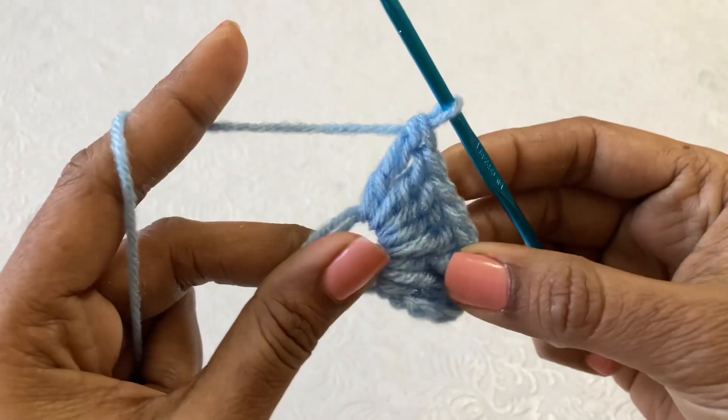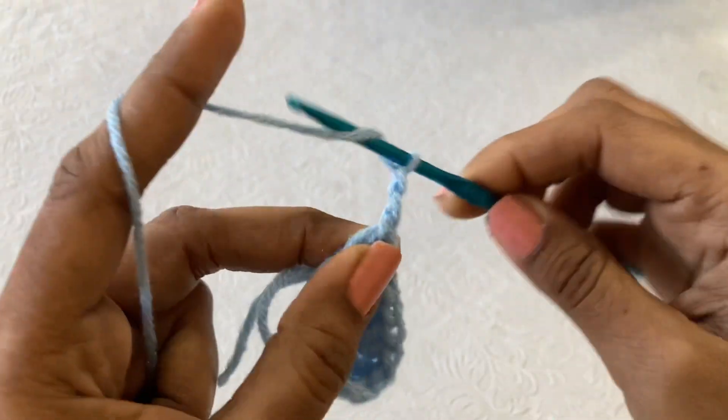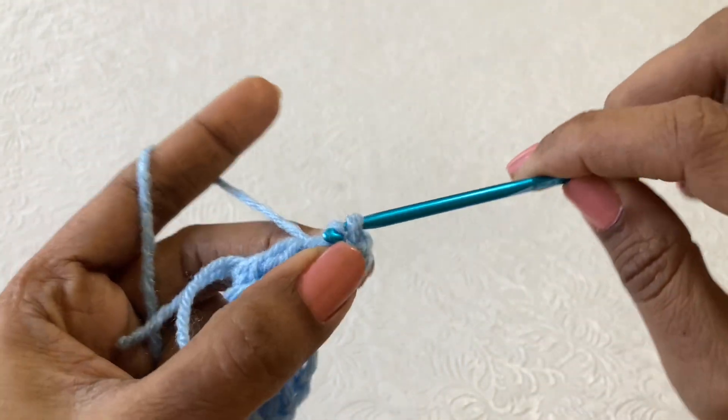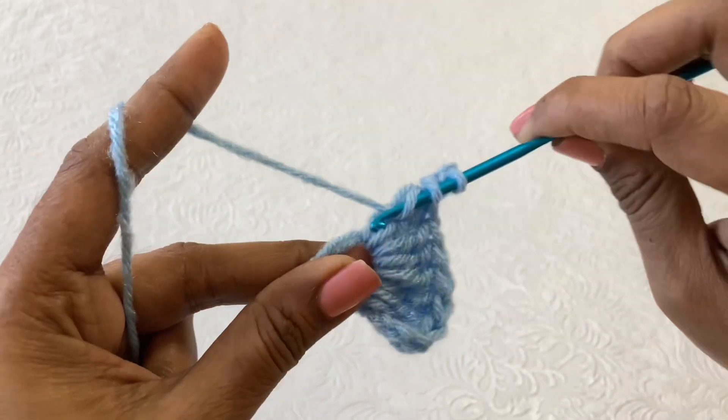I have completed the four double crochets. Now make a triple crochet, and then we need to make a picot stitch — for that, chain 3. Now we need to make a slip stitch in the two loops here, and then make another triple crochet inside the same ring.